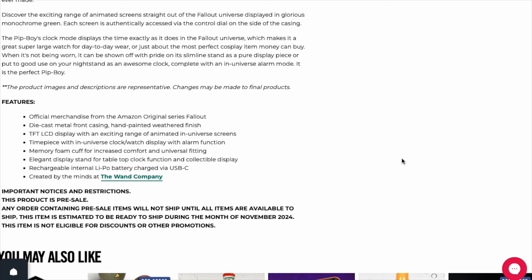Features: official merchandise from the Amazon Original Series Fallout. Die-cast metal front casing. Hand-painted weathered finishing. TFT LCD display with an exciting range of animated inverse screens. Timepiece with in-universe clock watch display with alarm function. Memory foam cuff for increased comfort and universal fitting. Elegant display stand for tabletop. Rechargeable internal LiPo battery charged via USB-C. Created by the minds at the Wand Company — I've heard they've put out lots of good stuff, so that's at least a good sign that this will be a good product.